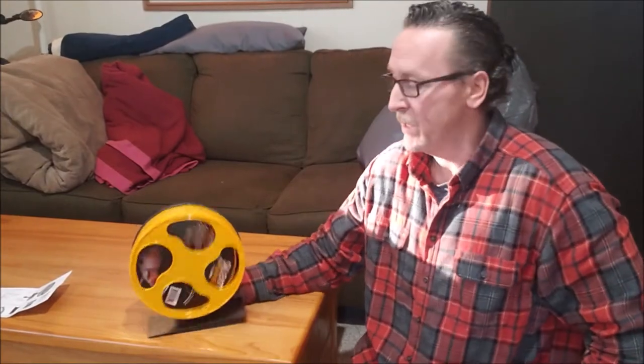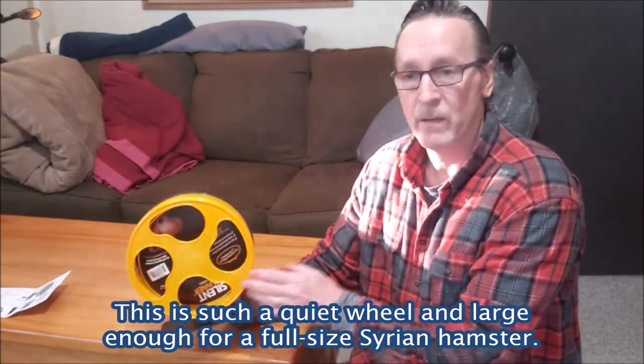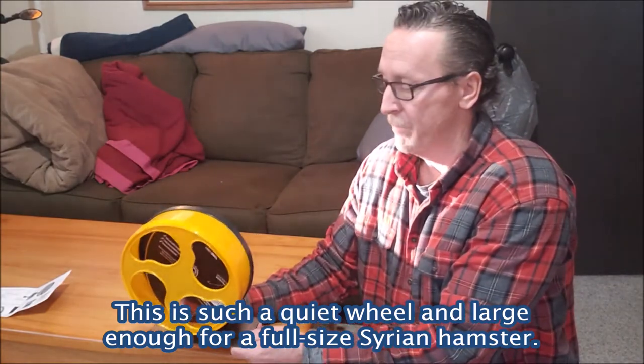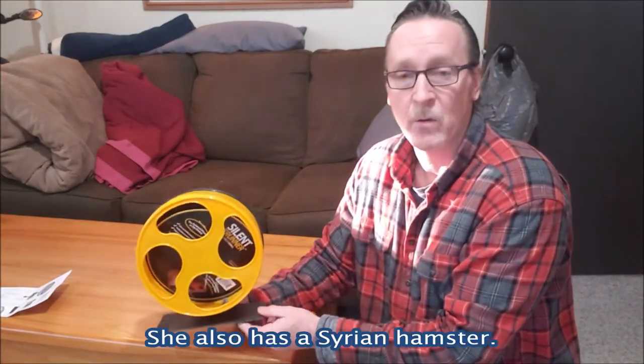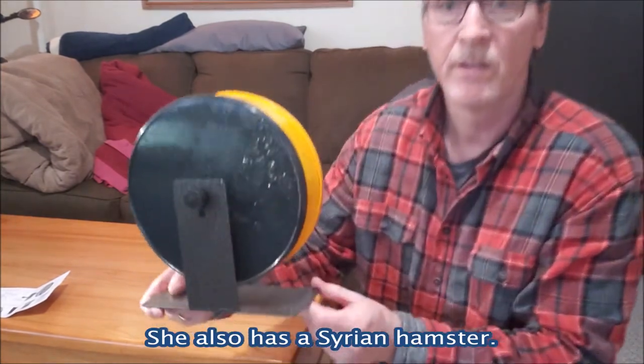Hey guys, today I'm going to do a quick video on mounting this Silent Runner from Exotic Nutrition hamster wheel to a cage. When I received my Silent Runner, I actually bought two of them — one for myself and one for my daughter, who also has a hamster. It actually came attached to the base.